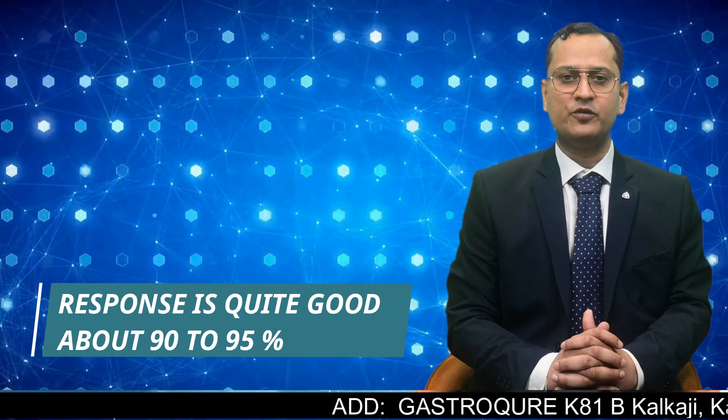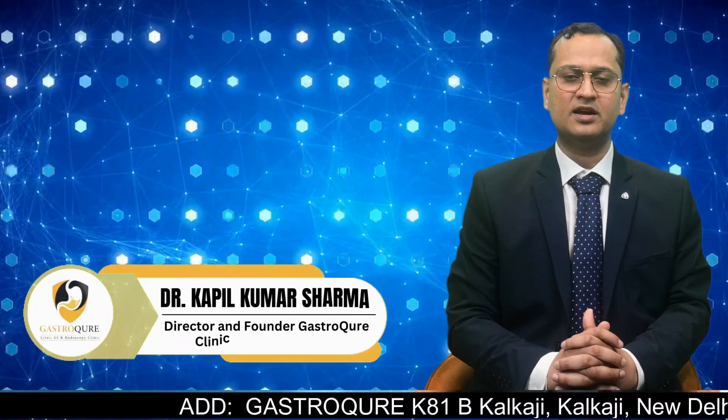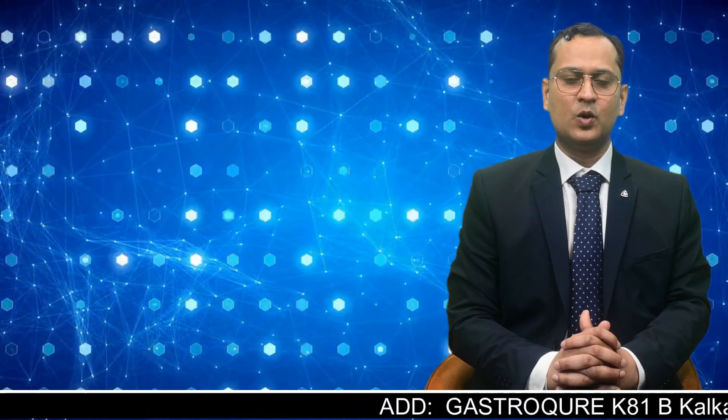The response is quite good — more than 95 percent. We have done more than a hundred cases of per oral endoscopic myotomy, or POEM, for achalasia cardia and other problems of the food pipe, and all of them are doing fine. We work as a non-profit, no-loss organization, aiming to relieve the suffering caused by achalasia cardia and other problems of the food pipe.